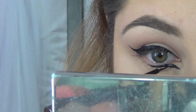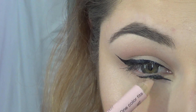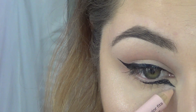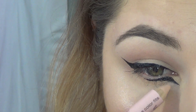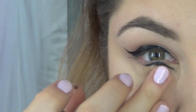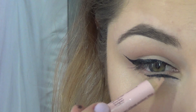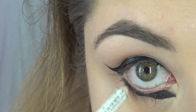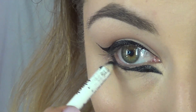Slow is key here because you don't want to mess up like I did here. But if you do, it's okay — just take a highlighting pencil, a white eyeliner, or a skin tone eyeliner, and just kind of smear it out, then keep going.